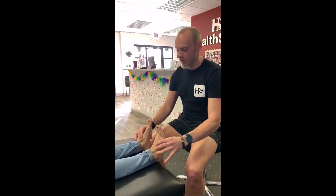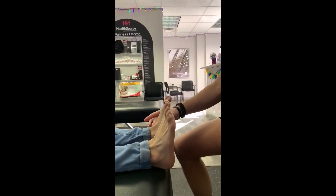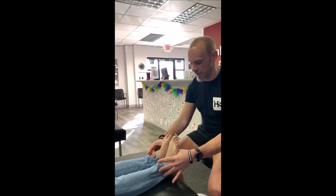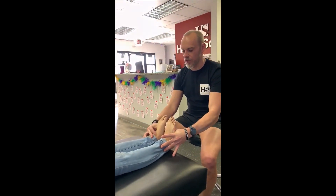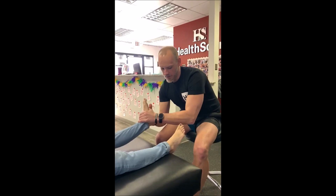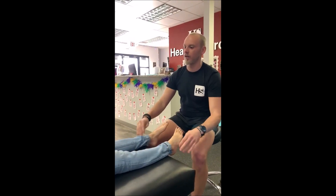Go ahead and dorsiflex up — she's got a little restriction on her left foot, it's not going up as high as the right foot. Relax for me. I'm going to do the force test, and again you can see there's a restriction on this side, so we're going to check this joint right here.